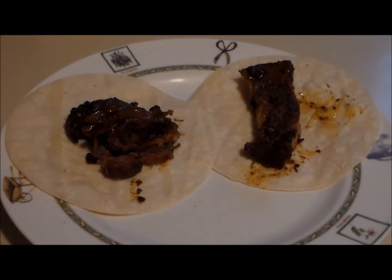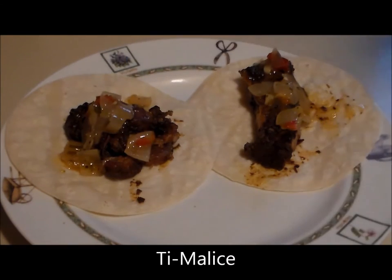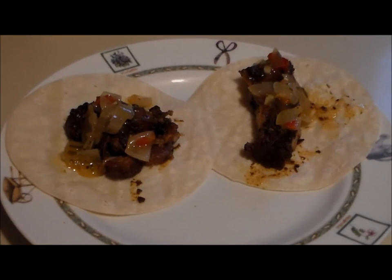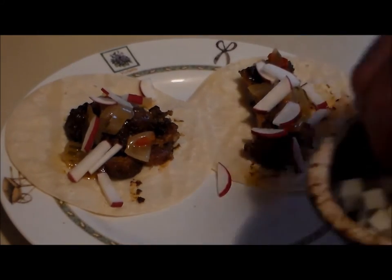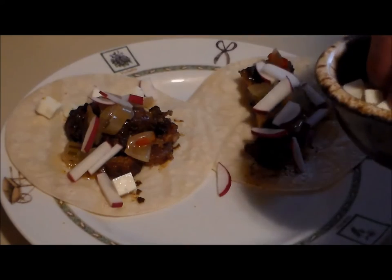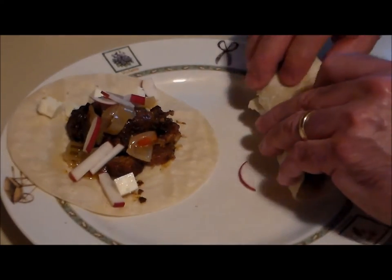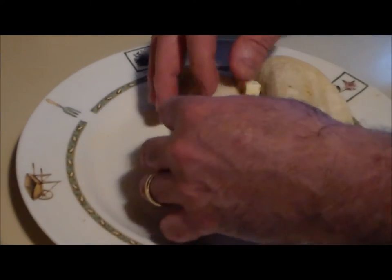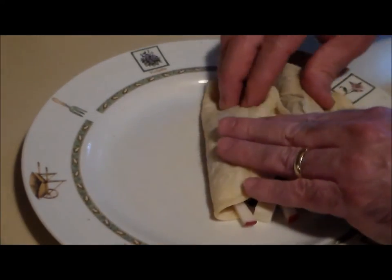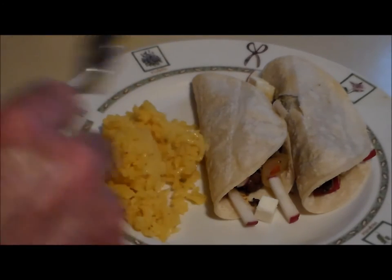We've got the two tacos here and we're going to put a little bit of tomatillo salsa on top — you can see the link above on how to make that. As is traditional, some chopped radish, and finally a little bit of queso fresco — fresh Mexican farmers cheese. Let's fold these babies over. We'll adorn them with a little bit of yellow Spanish rice, and last but not least, homemade guacamole.